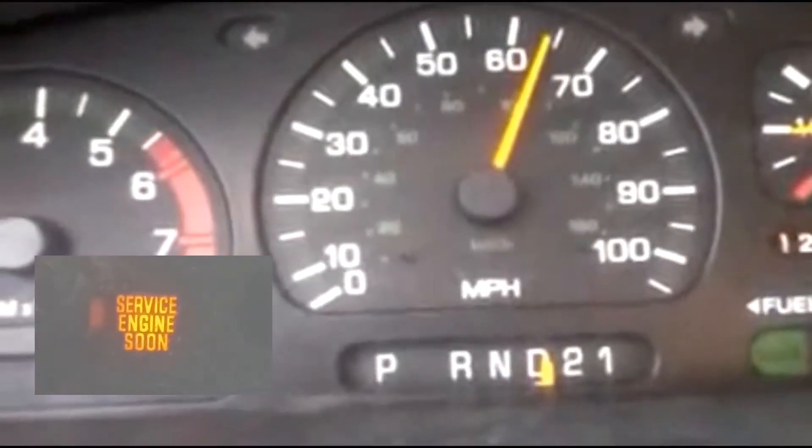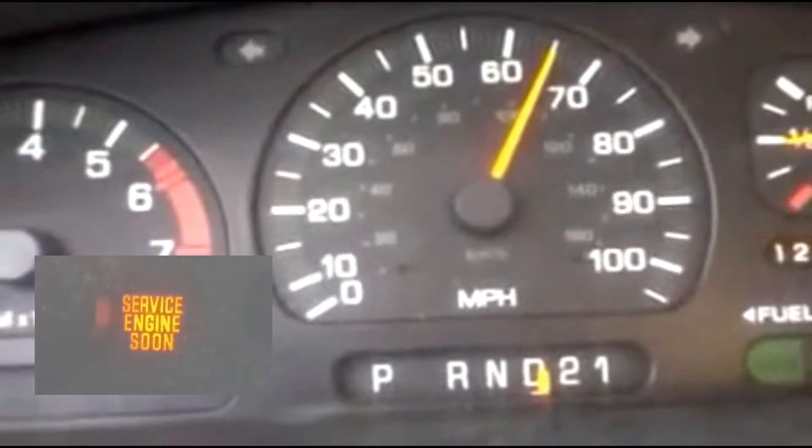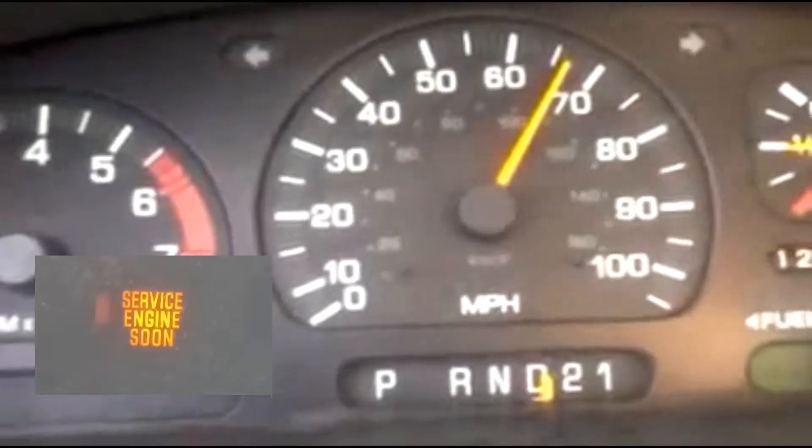Hey guys, what's up. Let's do this video on how to reset the service engine soon light.